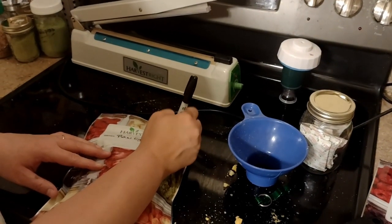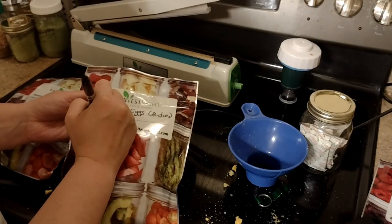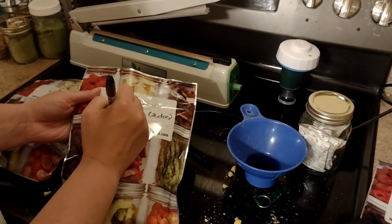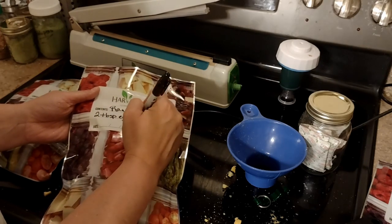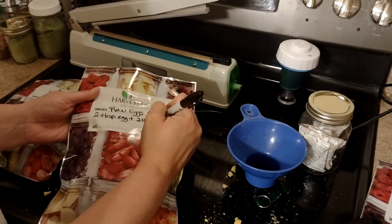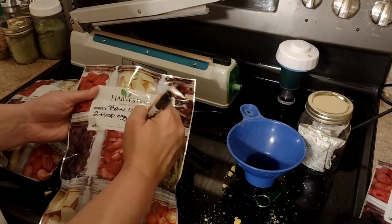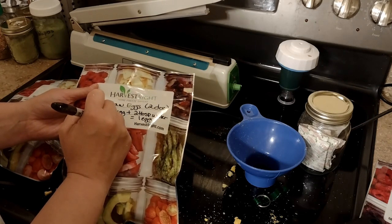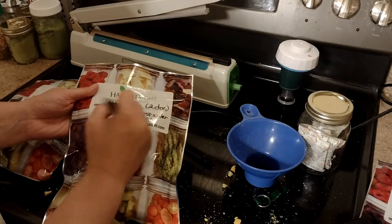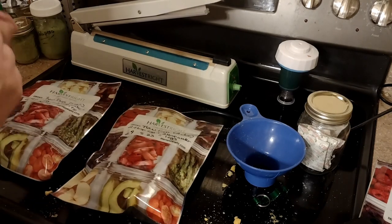You can see that stripe there — label it. I like to put the reconstitution instructions on it as well: two tablespoons of egg plus two tablespoons of water equals one egg. And we're done — that's all there is to it.